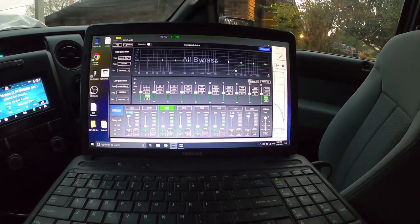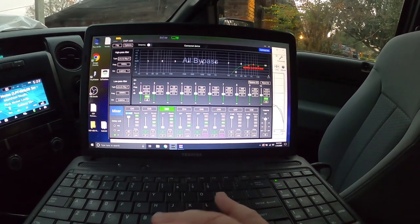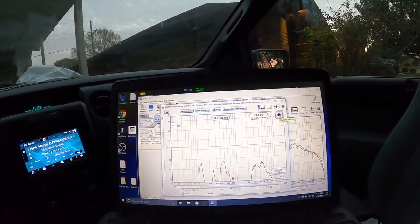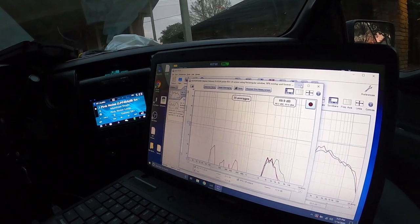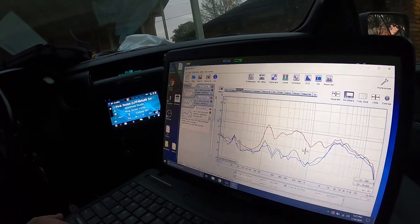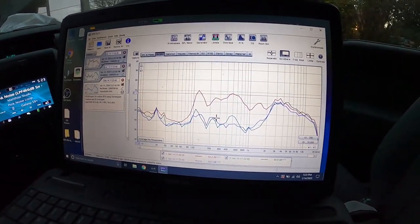Let's try 2 dB down and see where it takes us, same volume and everything else. Reset averages if needed, then play the pink noise. Stop. That might have been a little too much — let's see. We'll save this and see where it put us. That's a lot better — look how much better that is, matched up down here versus before.